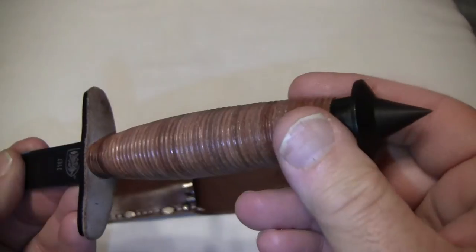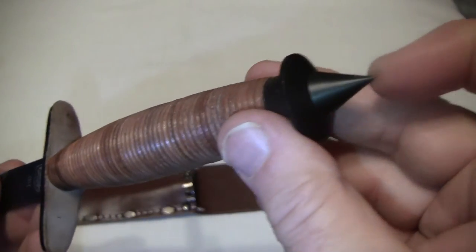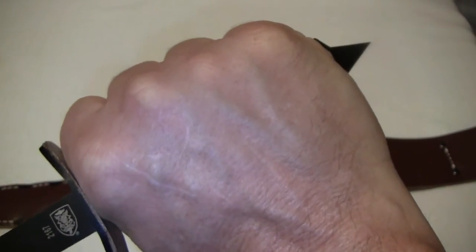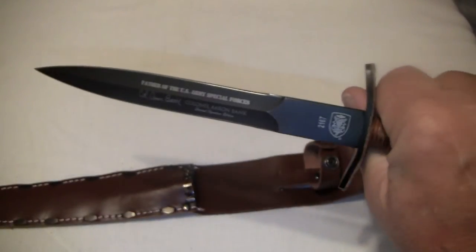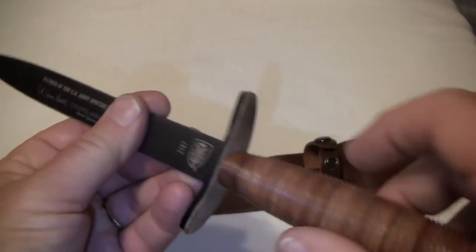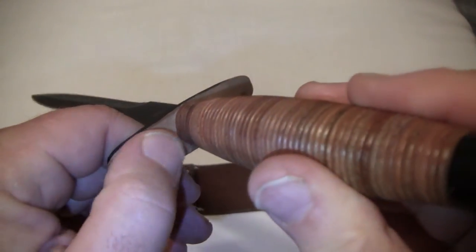Stacked leather on the handle. This thing is really deadly. This end was for piercing and it could also be used for stabbing from behind. Of course you have the really long blade. On the hilt you can see it's got a leather backing.